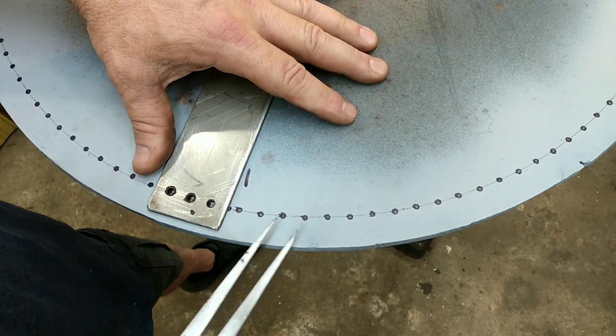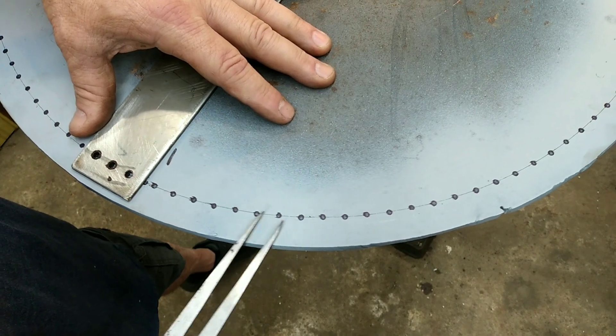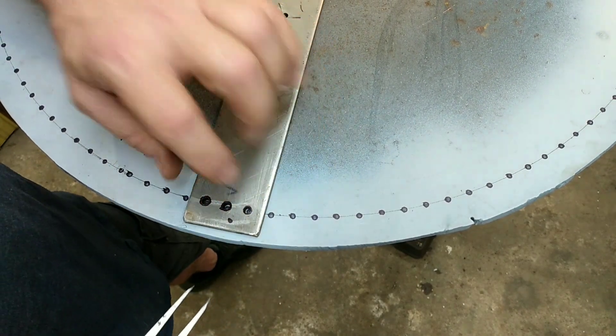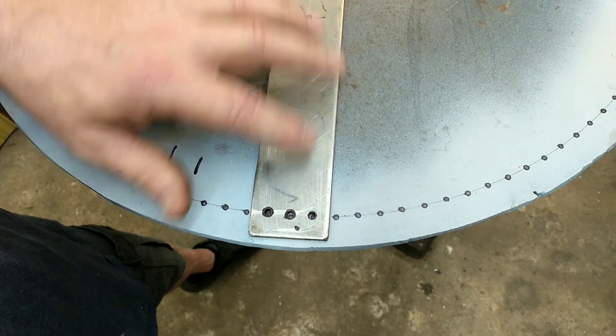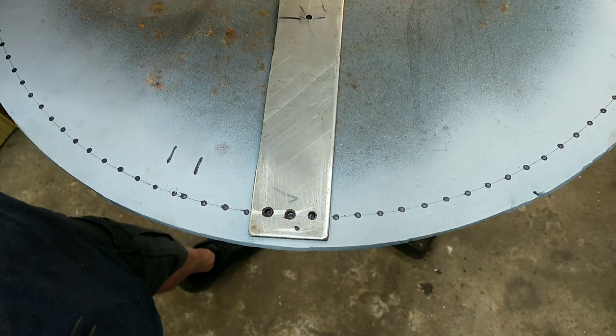We're going to either shorten it or lengthen it and go back over all the measurements again. I got a feeling the problem is in using a magic marker — I don't think I can consistently get it accurate trying to make a dot and look through the hole and try to line that up. That's just not going to be accurate enough. I'm going to come up with something a little bit better and we'll give it another try.